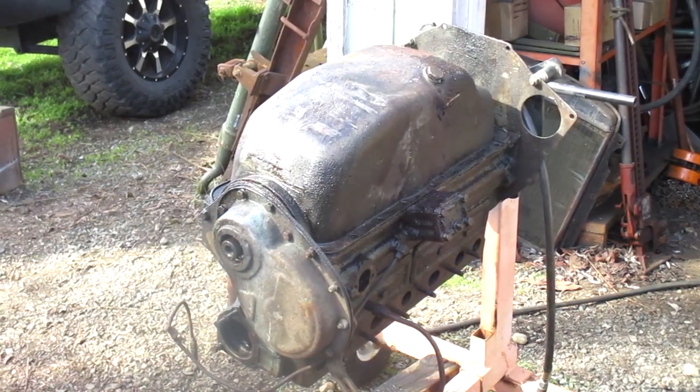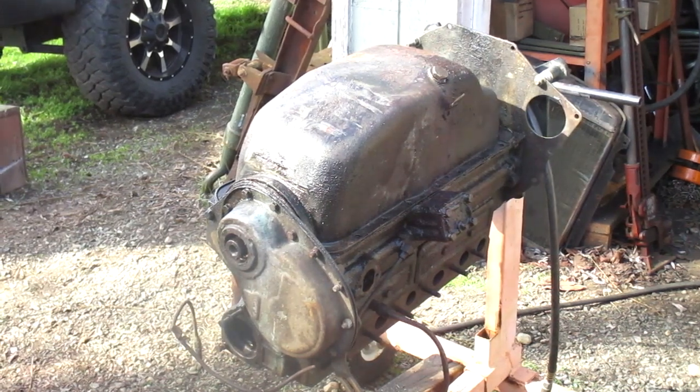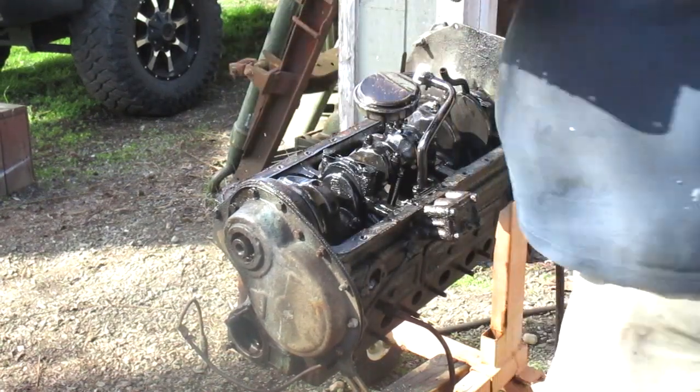I removed all the bolts — that was noisy so I didn't want to record that — and they were pretty loose to begin with. So here comes the oil pan.